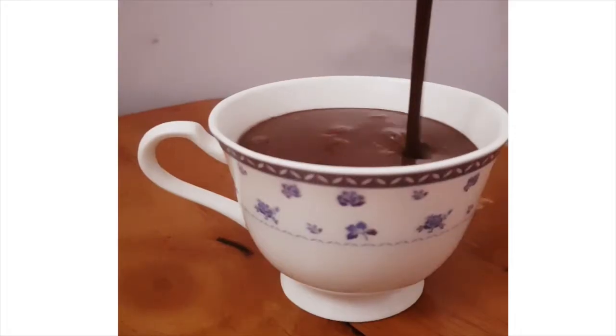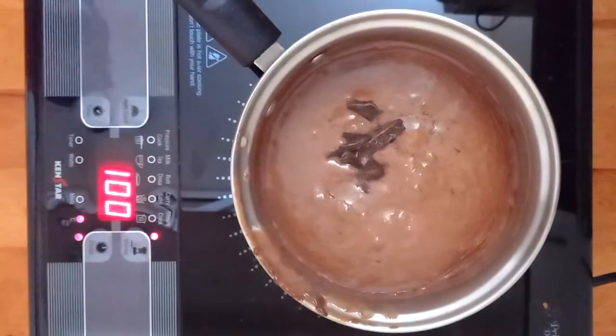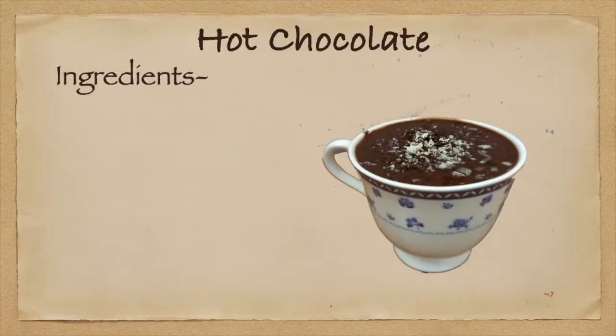Hot chocolate definitely lightens up everyone's gloomy days with its creamy, luscious and chocolatey flavour. So here's the recipe for the ultimate hot chocolate.